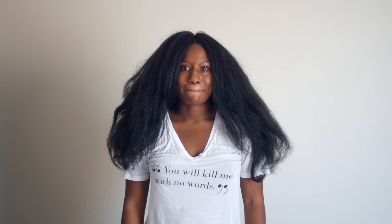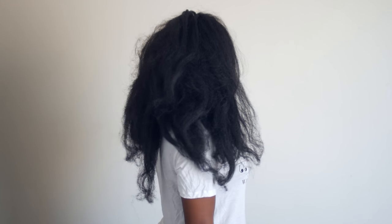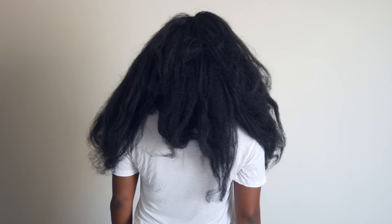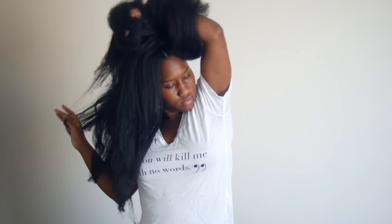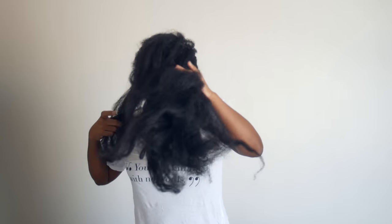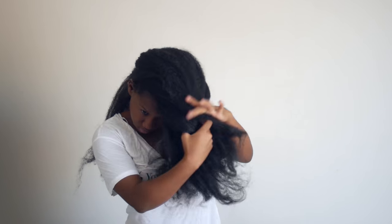Hi there girlies, welcome back to my channel! Today I'm going to show you guys how I straighten my crochet braids hair. A lot of you have been asking me how I do it and telling me that the hair burns when you do it. I'm going to show you exactly how I straighten it from start to finish. This is my fresh install — I haven't done anything to the hair except brush it out a little bit, and as you can see it's still tangled.